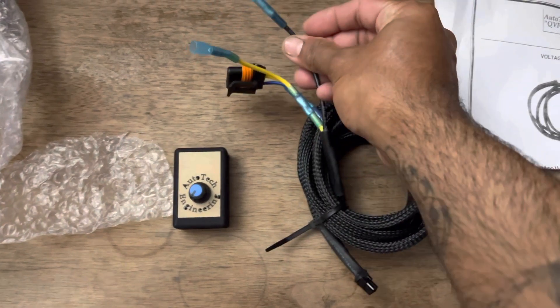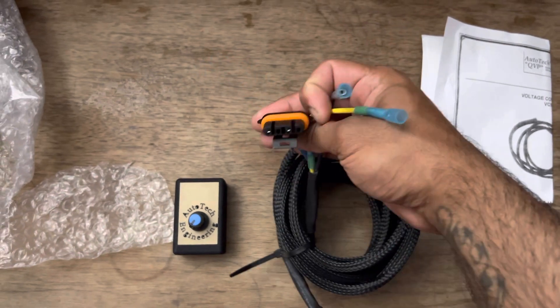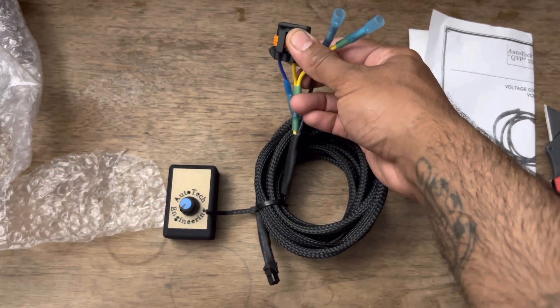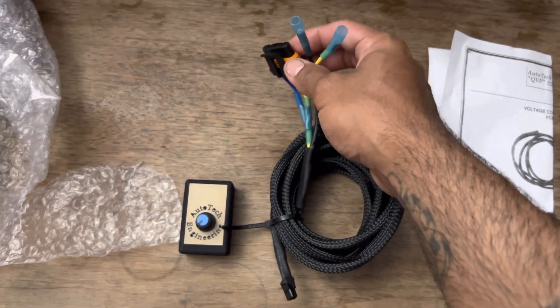Here is my ground, and then this is for the ignition switch, and this plugs right into the alternator. So it's basically almost a plug and play.